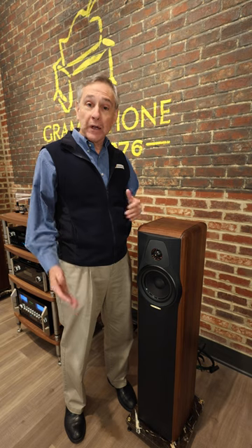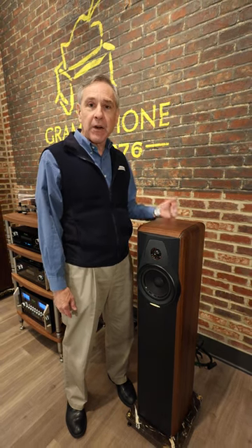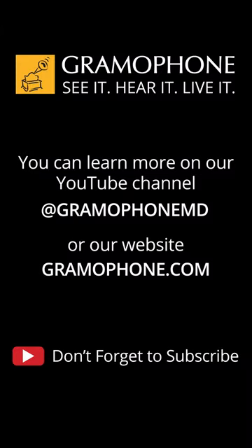If you want to learn a little bit more about this amazing speaker, watch the full-length video at GramophoneMD or check us out on our website, gramophone.com. We'll see you next time.